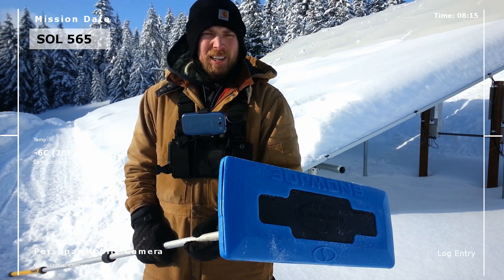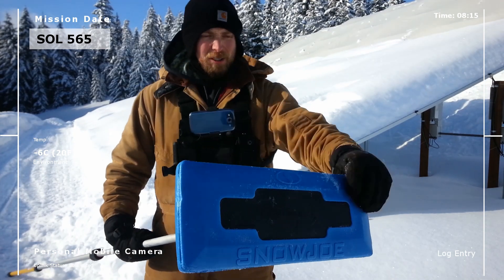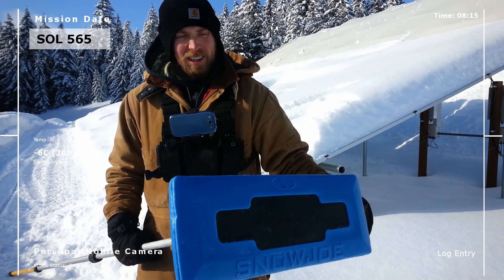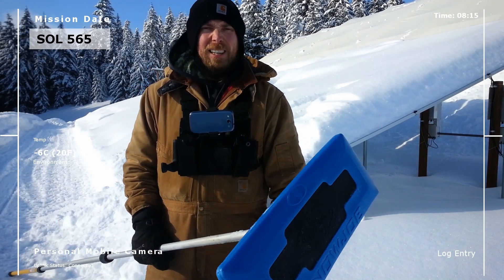It's going to take me a long time to clean this thing off though, so I'll spare you that. I don't know if I'm sold on this. I do like it because it's spongy — it's not going to hurt the solar panels — but it's really small, and when that snow is thick like that, it just takes a while.